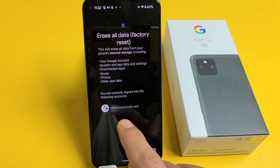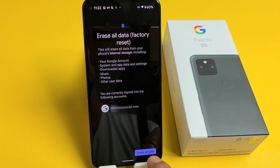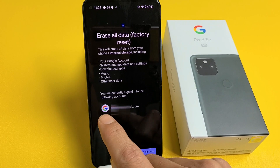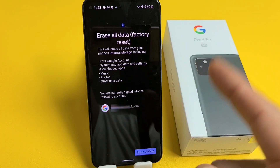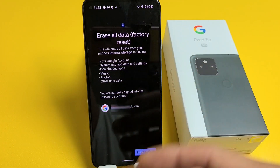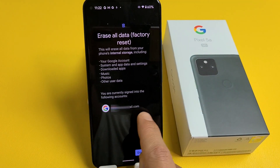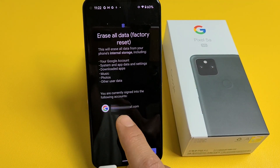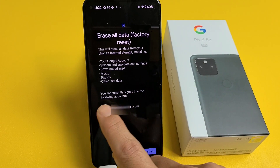This is very important: if you have a Gmail address linked to the phone and you go ahead and erase all data now, once the factory reset is done and you're going through the initial setup — choosing your language, your Wi-Fi password — it's going to ask you for the password to that linked Gmail account.